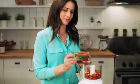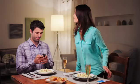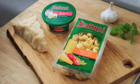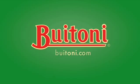And use Buitoni marinara sauce to whip up an Italian bean spread appetizer. Find more ways to make any night date night at Buitoni.com.